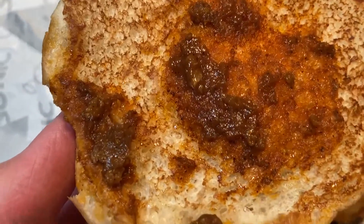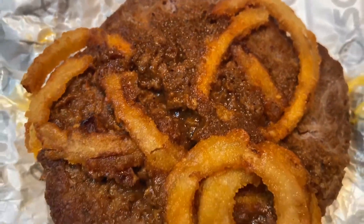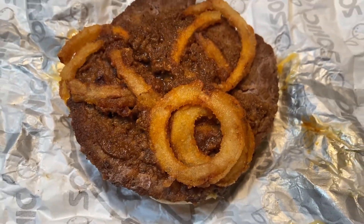It's honestly looking pretty good, I guess. I mean, it looks okay. But we're gonna try it either way.